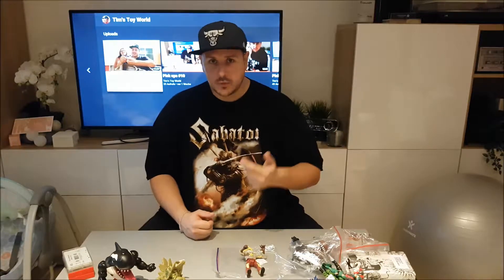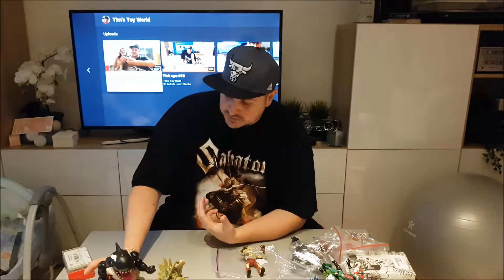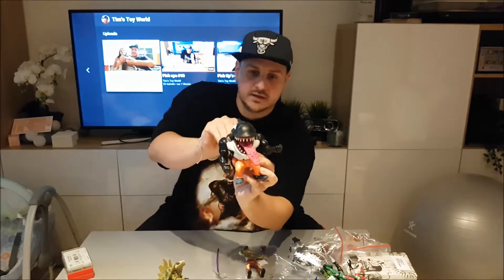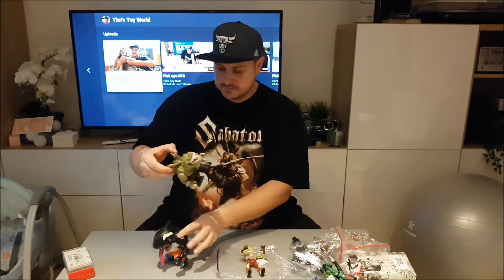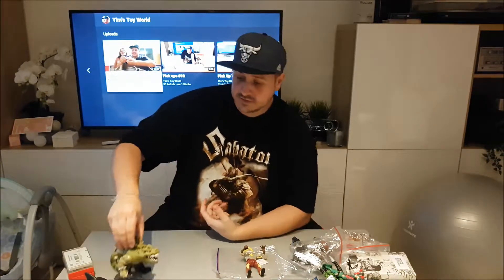Two weeks ago I went to three flea markets here in Germany, but it was a bust. The last flea market I managed to pick up two things, and I'm happy I found these because otherwise it was a whole morning wasted — coming home empty-handed isn't fun. I did manage to pick up this Street Shark. He is missing his head, but the tongue action still works. Along with him I picked up one of these Extreme Dinosaurs. They saved the flea market hunt.